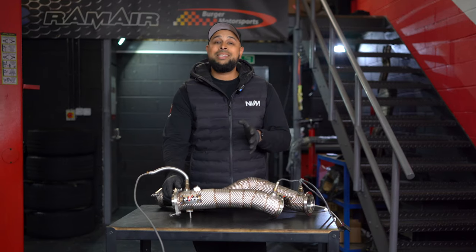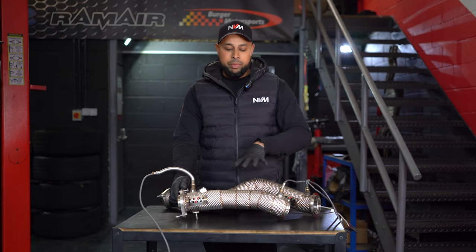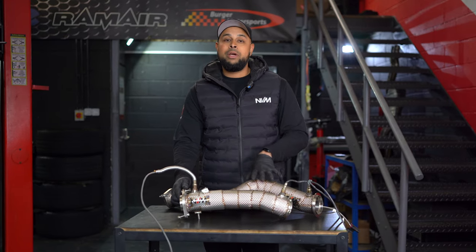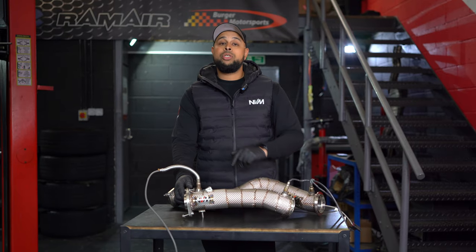We'll stick on the exhaust system now. We are waiting on a midpipe from Scorpion Exhaust for a full sound clip, but this is just an installation video, so we will put a sound clip on another video in the future.